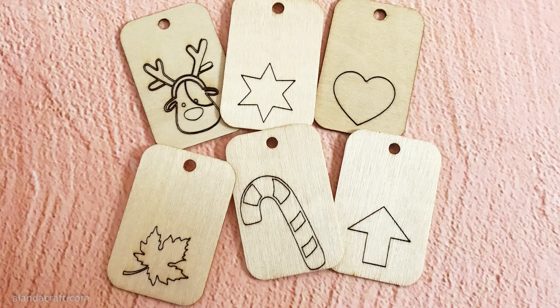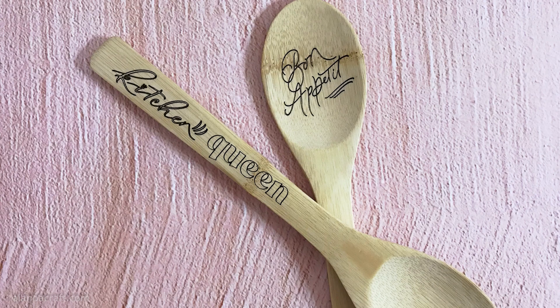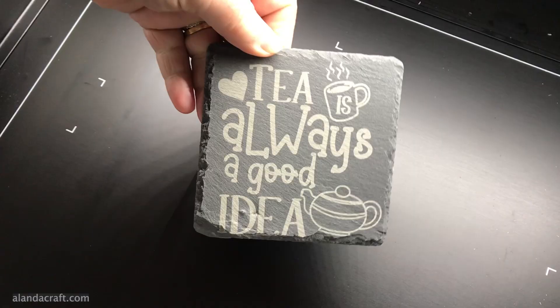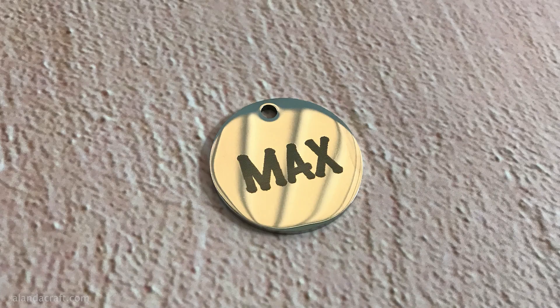We did some engraving on the tags that come with your pack, then engraved some spoons — wrap them up with a tea towel and a ribbon for a great little Christmas gift. You can never have too many coasters, so we did engraving on a rock coaster which looks great. Then we did 'Welcome to the Garden' on a piece of aluminium — it does a beautiful job. Finally we did a dog tag with the name Max, my granddaughter's dog.